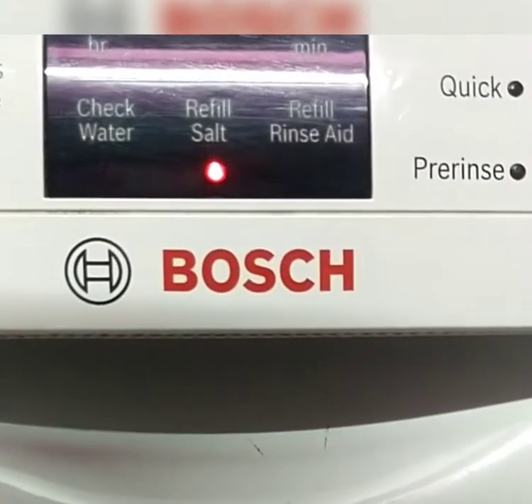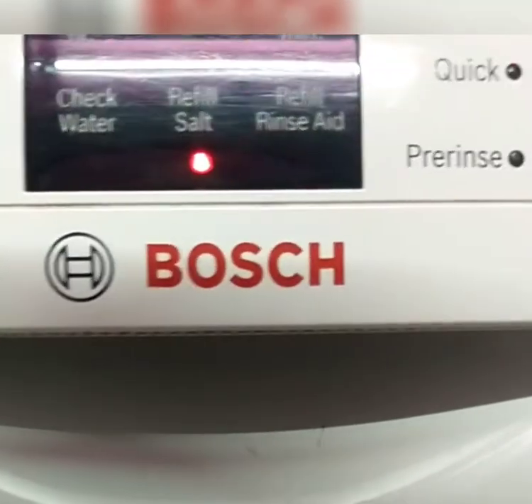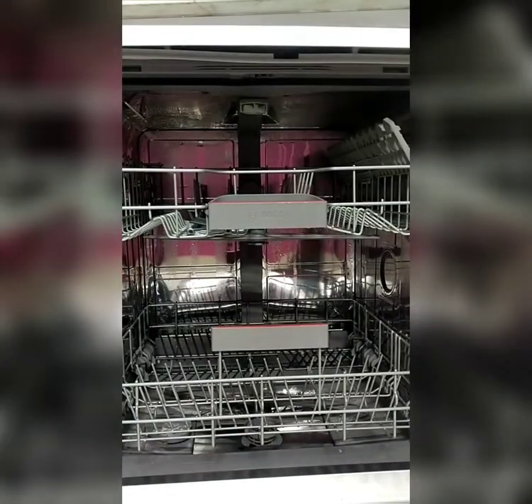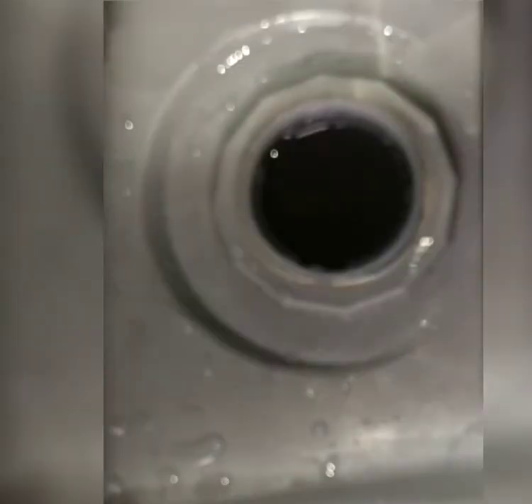Now it's showing the indication to refill the salt. At the bottom left corner there is the provision to refill the salt. Salt prevents formation of limescale buildup on the utensils. Here is how I am refilling the salt.